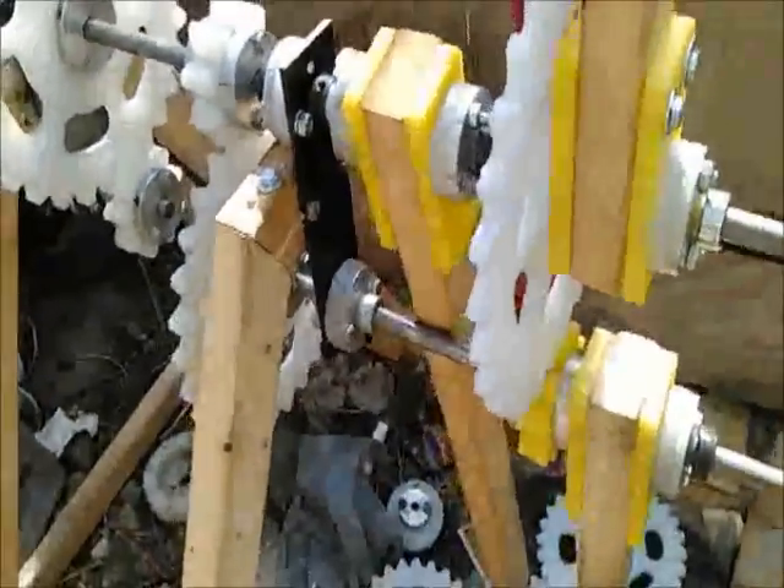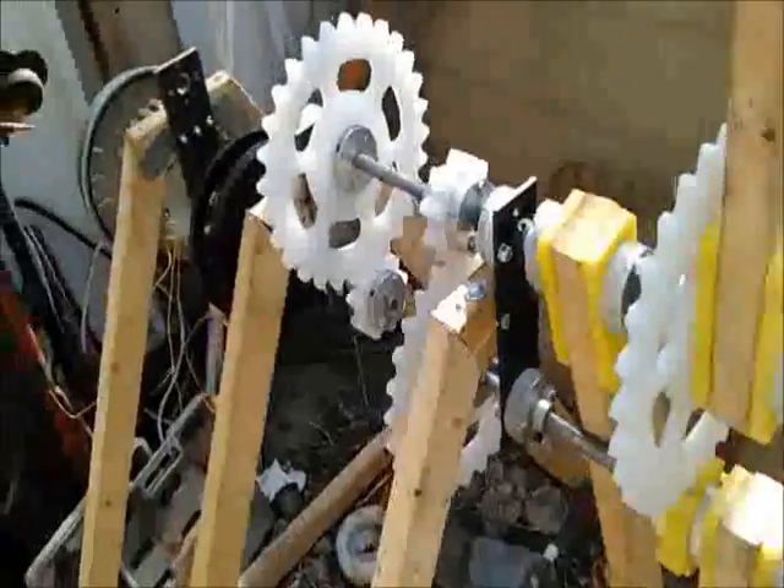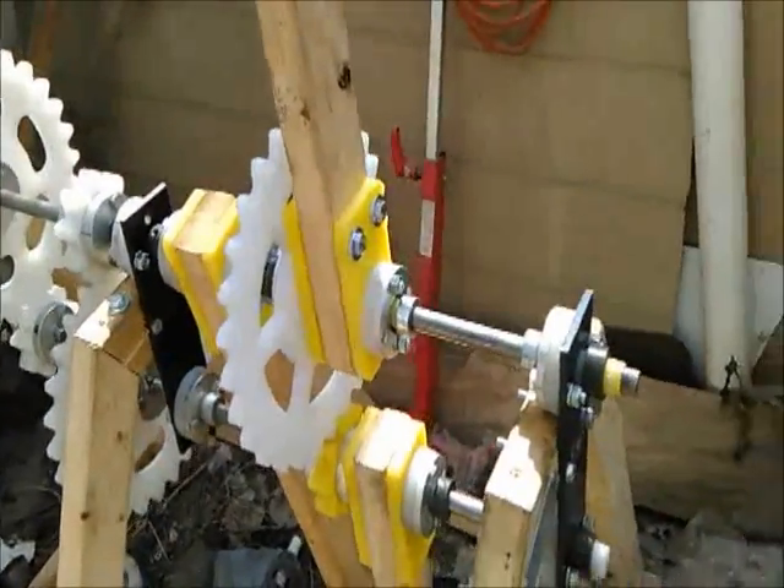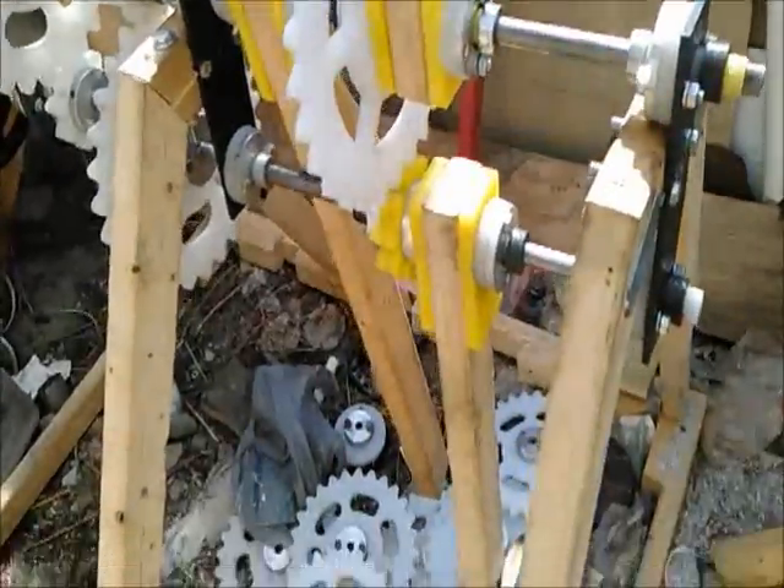Purchased a new smartphone, testing out the video feature. This is a project I've been working on. I have the weight installed on the lower pendulum — the upper arm is where the pulse motor will be mounted.